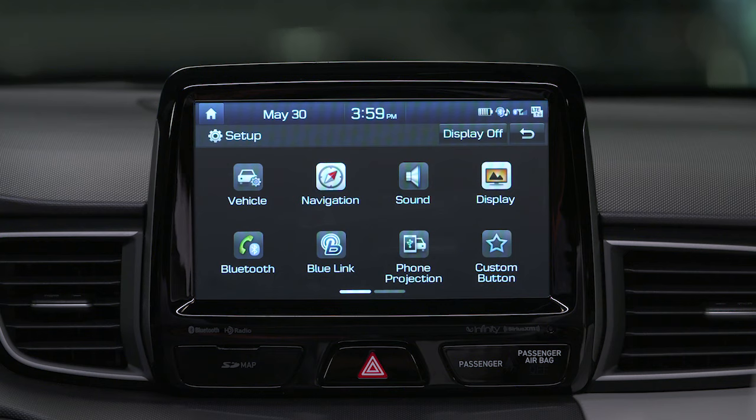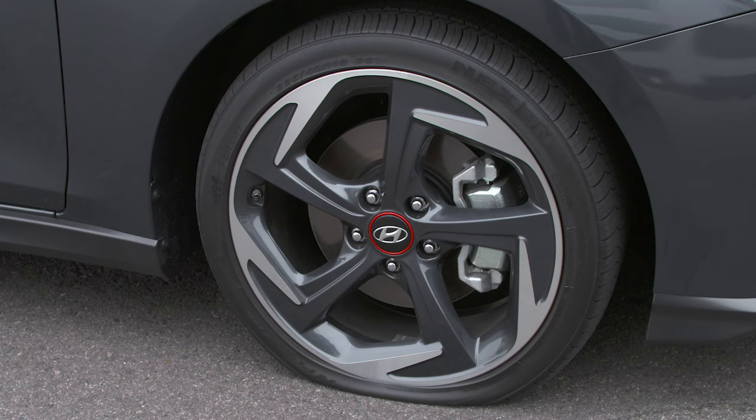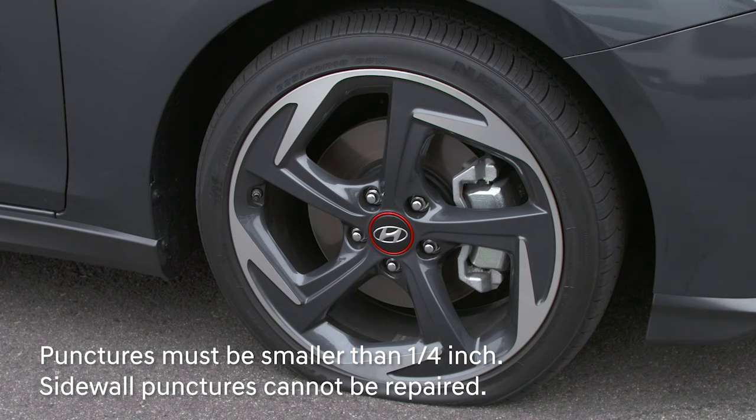In the event of a flat tire, it's important to first turn on your hazards, then pull over in a safe location to assess the tire. Next, check the tire. Can you find the puncture itself? If the puncture is larger than a quarter inch or six millimeters in diameter, or it's on the sidewall, the tire mobility kit will not be able to help. Large punctures cannot be repaired by the kit, and sidewall punctures are not repairable by any means. Hyundai Roadside Assistance is the best and safest option in this instance.